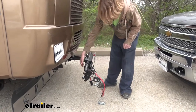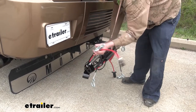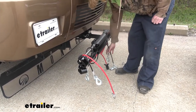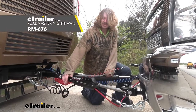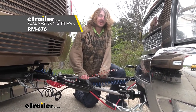You can take your cables and wrap them up around your tow bar to keep them off the ground. Storage bags are also available at eTrailer so you can keep everything nicely tucked in, keeping your stuff off the ground, more secure, and protecting your tow bar from the elements when it's not in use. And that completes our installation of Roadmaster's Nighthawk Tow Bar on our 2012 Chevy Silverado.